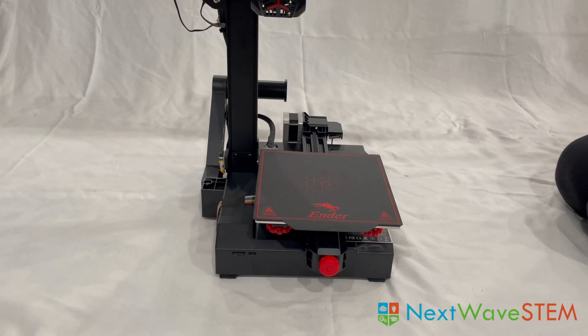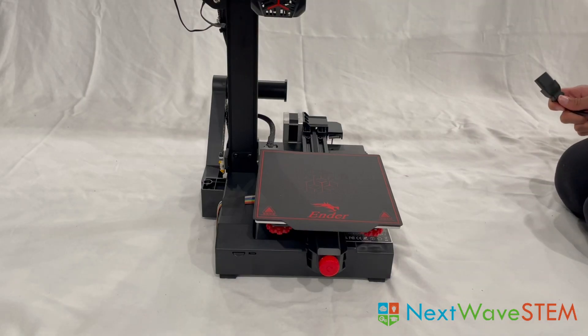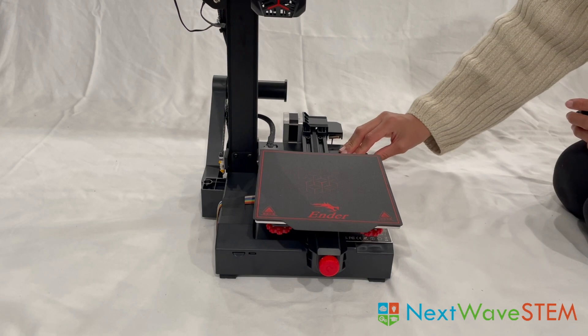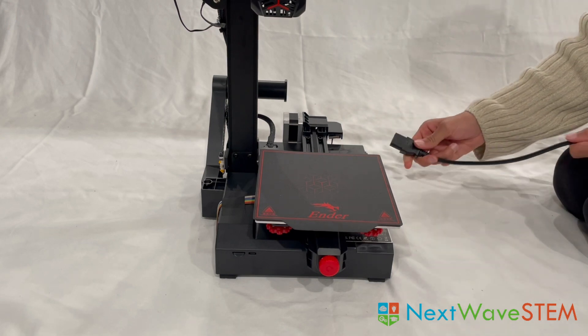Now, we will connect the power cable. If the printer is facing forward, the cable will connect to the right side of the printer. There is an on and off switch right here, and in the port behind it, this is where we will connect our cable.